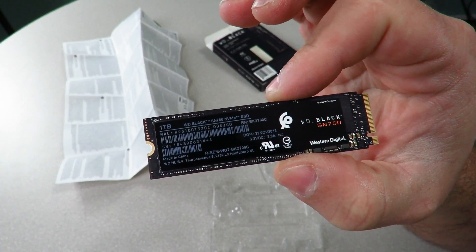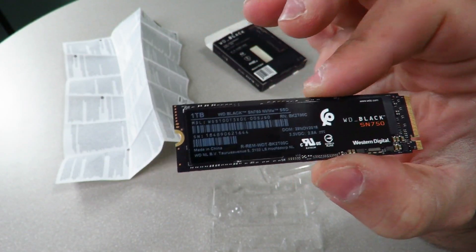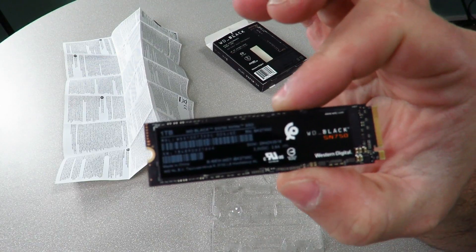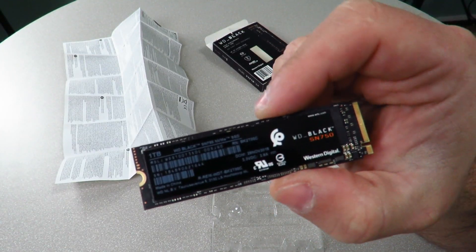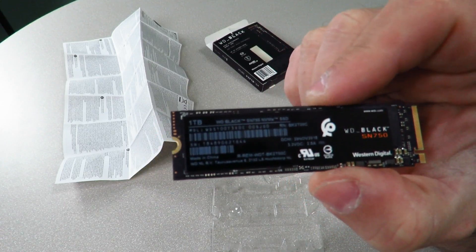What thermal throttling means is if the drive gets too hot, it's going to slow down. In the review I'll be giving you temperatures while it's operating, while it's benchmarking, and all that good stuff so you can pay attention to that. This is available in 250GB, 500GB, 1TB as you see here, and 2TB as well. It does have a 5-year warranty, which is awesome.